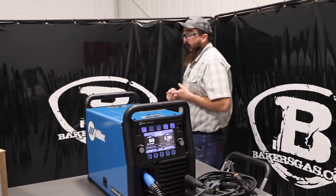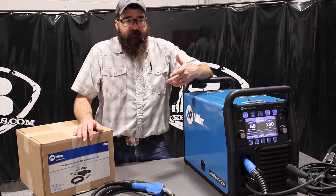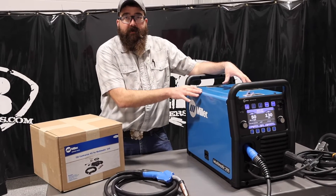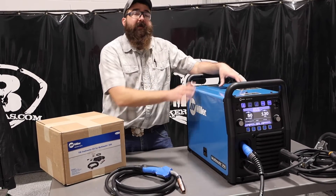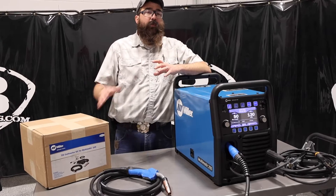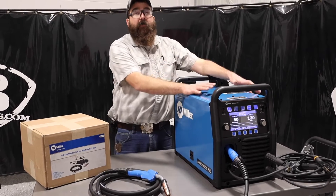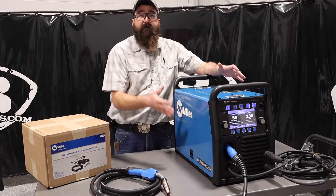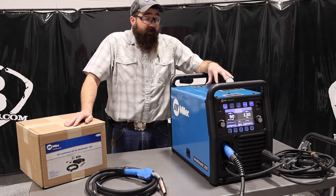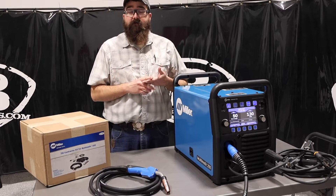This is a well-rounded machine for doing multiple processes. If you're ever going to DC TIG weld, get the Multimatic. If you're going to stick and MIG weld, get the Multimatic. Even if you're never going to TIG weld but you'll stick weld, get the Multimatic — it's not that much more money, and you can always skip the TIG kit and add it later. We've seen a lot of movement of these in schools because you can DC TIG weld, stick, and MIG, giving students exposure to all those processes.